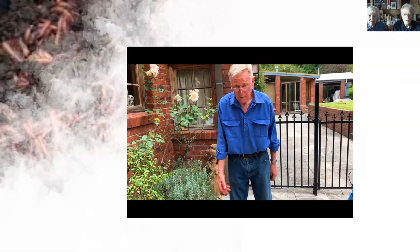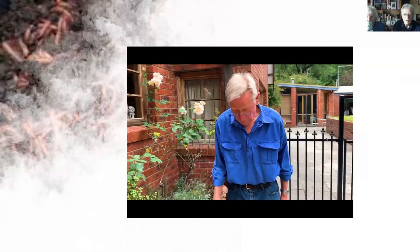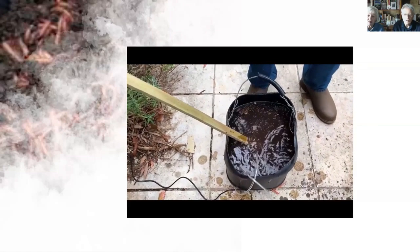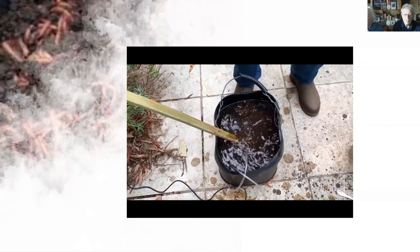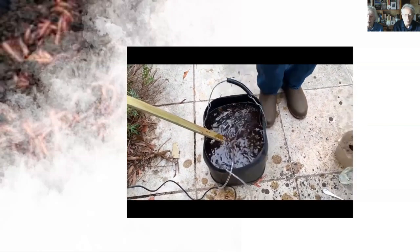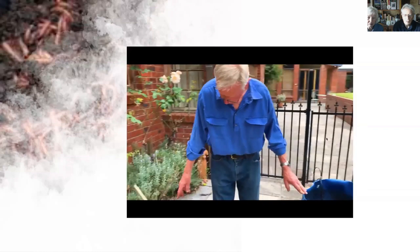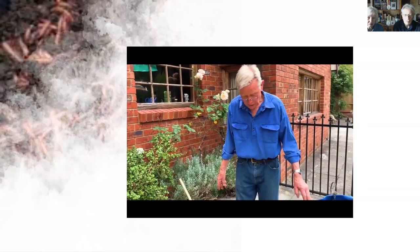If you have a microscope you can check what's happening with the microbes — look at our website for a microscope course. The more complex the brew, the better — protozoa and, if you're lucky, nematodes. The more advanced microbes you have in there, the better. 20 litres is enough for one hectare, possibly even two hectares.